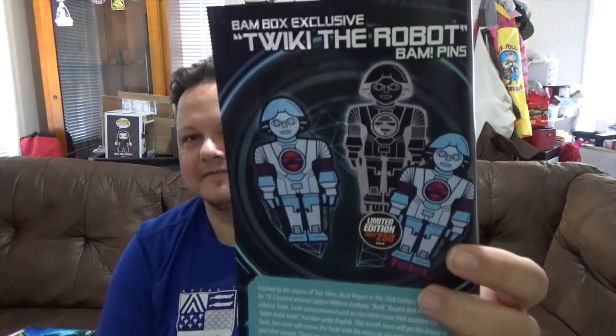It's Tweaky the Robot — Buck Rogers, okay yeah. So there are a couple different variants you could have got. We got just the regular one, I believe.